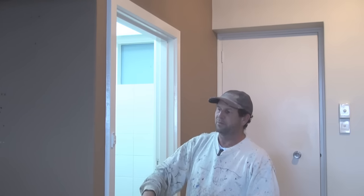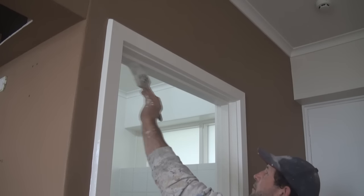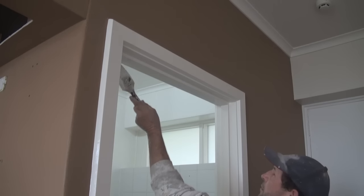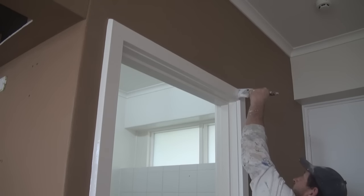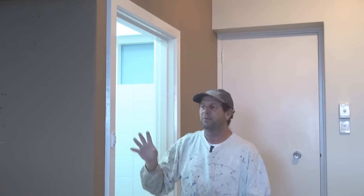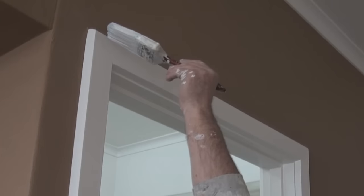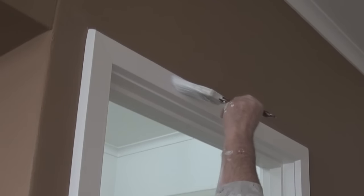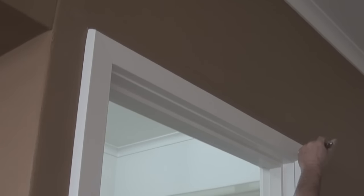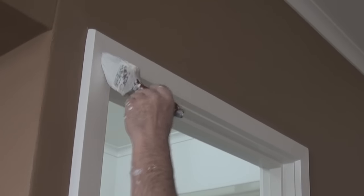Once you've finished doing that face, it will be time to do the top — again, do the flat bits first and then do the face, and continue over on the other side exactly the same. One of the main reasons for doing it in this order is to keep all the corners as wet as possible so you can get them nice and even. By doing it the method shown, all the corners will be nice and easy to work with because they'll all be wet.